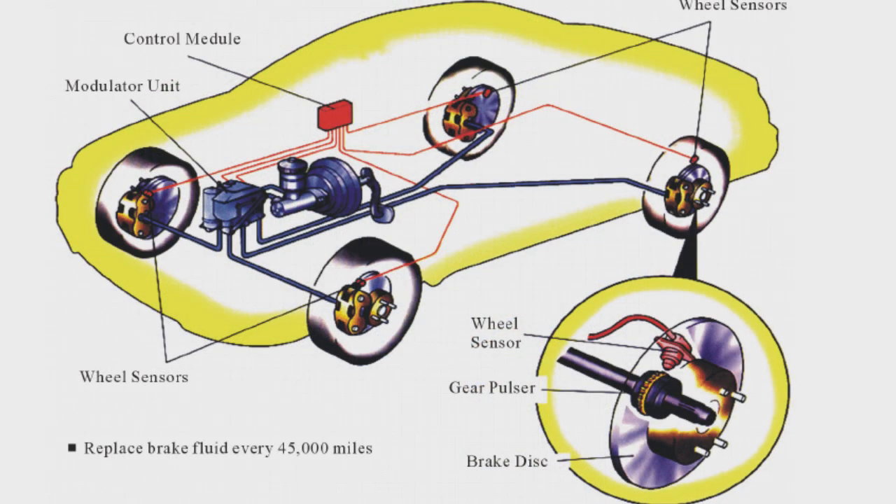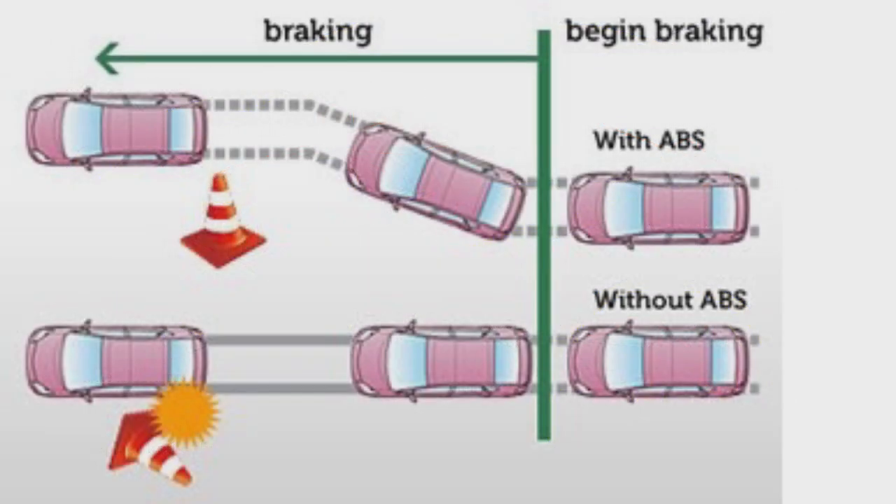Pumps are filled with hydraulic fluid and apply pressure to the brake drums or calipers on demand. The electronic control unit is the brain of the ABS and uses data from the sensors to determine whether or not to pump the brakes.